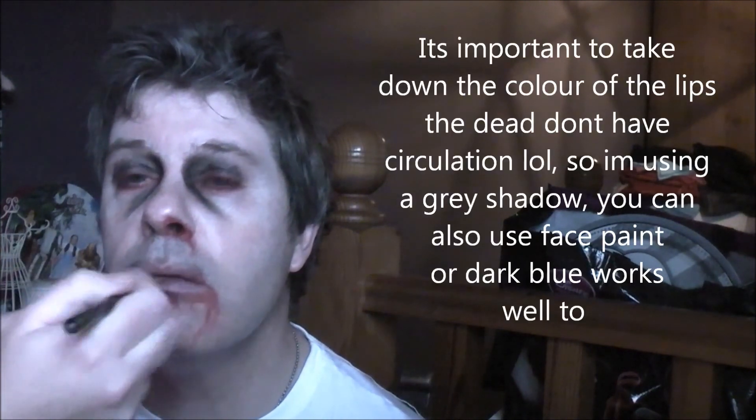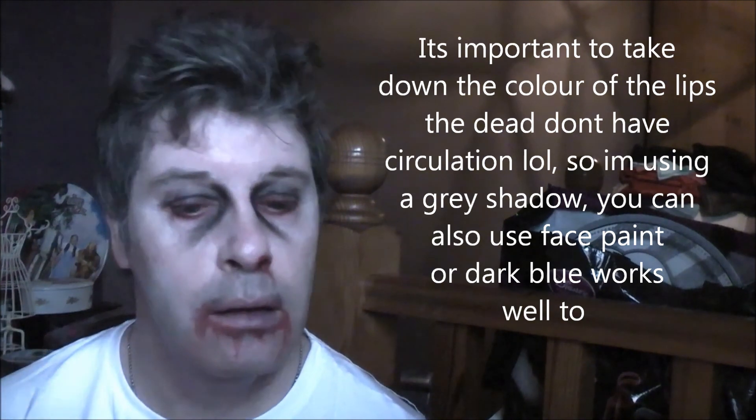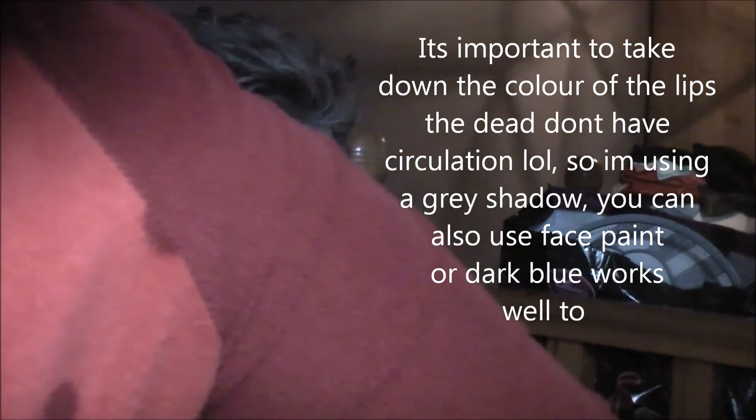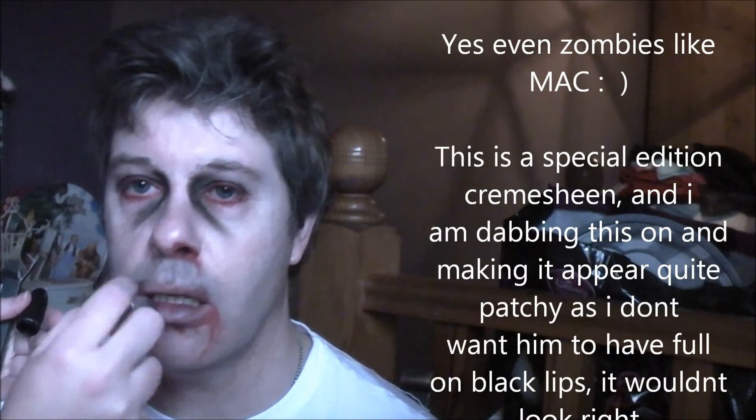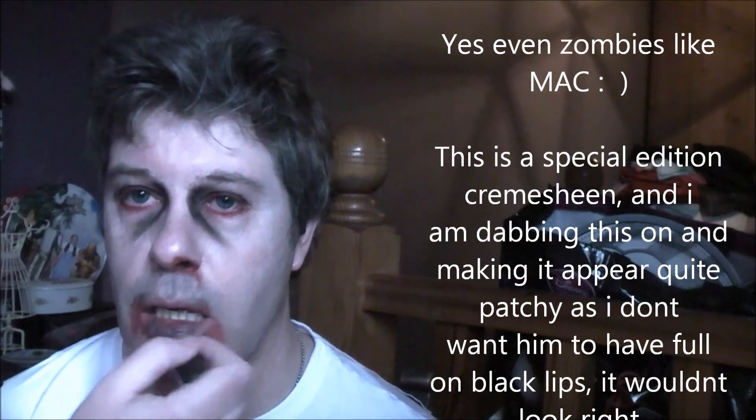Some grey shadow on the lips, just to take down the colour a little bit. Then a little bit of lipstick — this is in Black Knight. I don't want the lips to look painted, so I'm just going to dab that on. Just to make it look a little bit decayed.